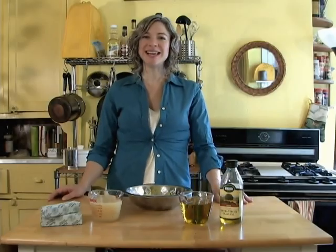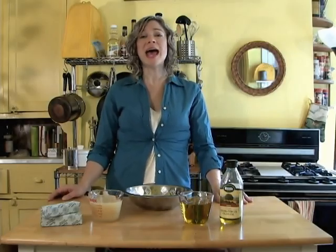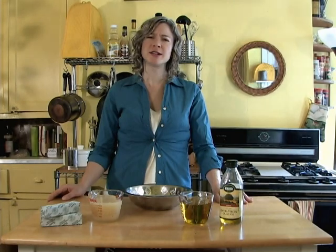Hey, y'all. I'm Paula Deen, and today we'll be making my absolute favorite savory snack, ol' pie.